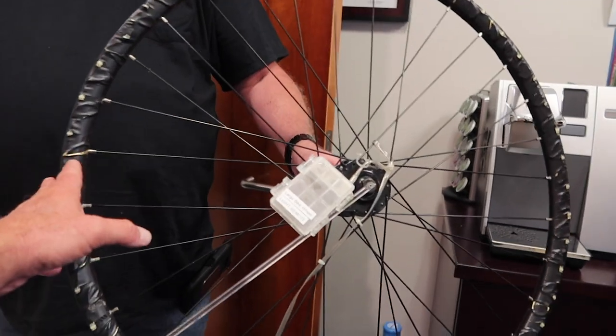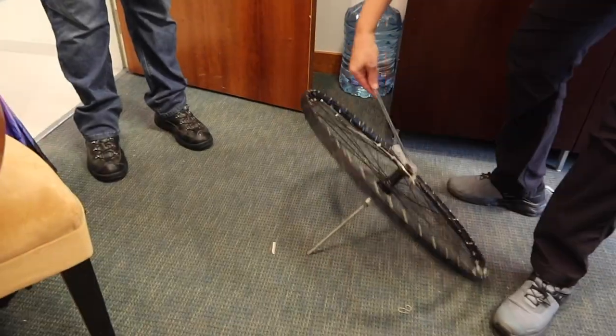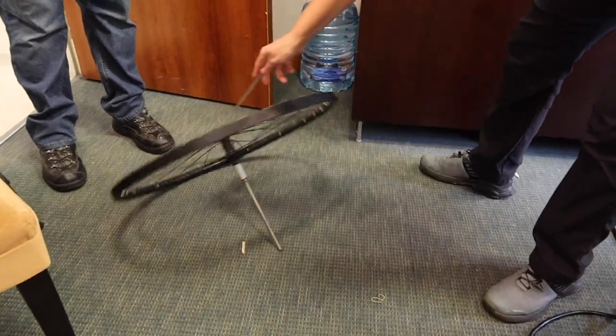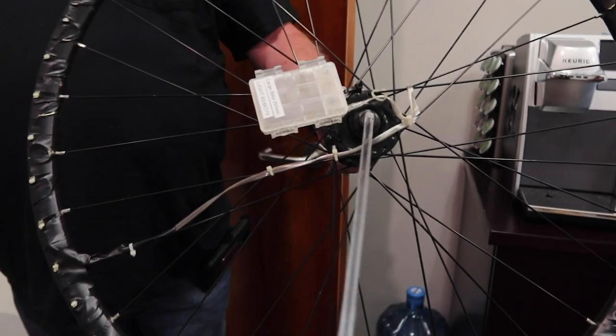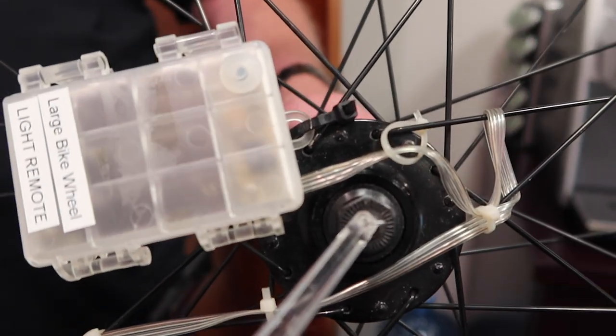I have seen the dome maker before but I have never seen this little setup right here, so you don't have to bend down and make it. It's just a curtain rod, right onto the axle. That's genius, I love it.